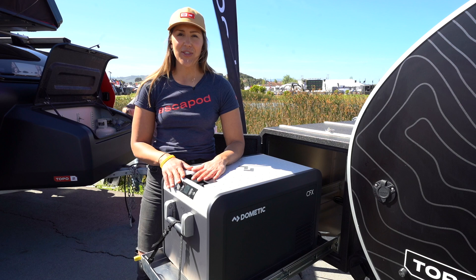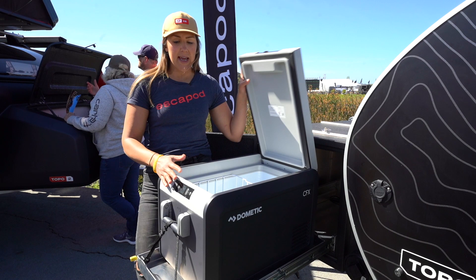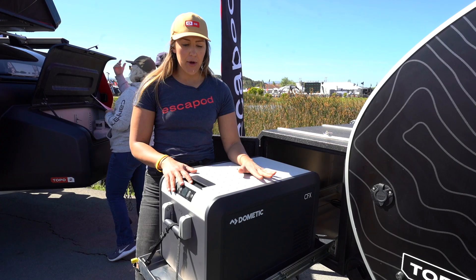This is the Dometic CFX 35. It can work as a fridge or a freezer, but not both simultaneously, and has really nice additional storage capacity for food. This is particularly nice if you're worried about food getting soggy from melting ice while you're out on the road — a great option.